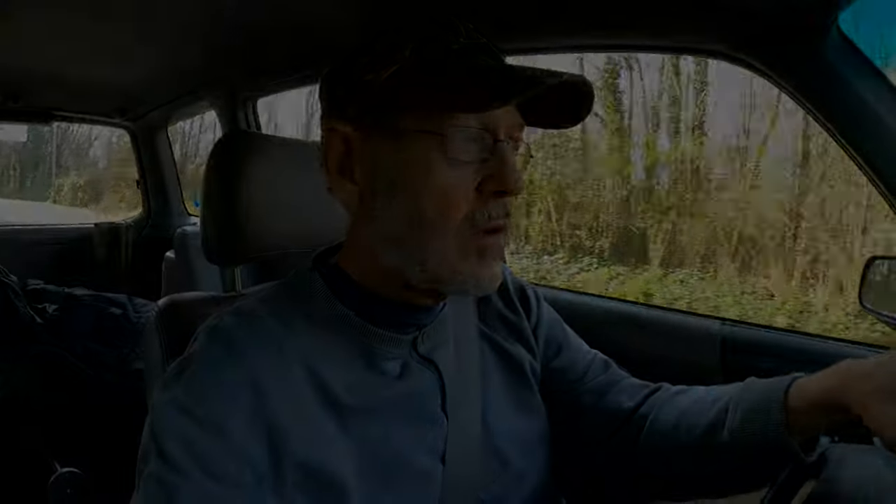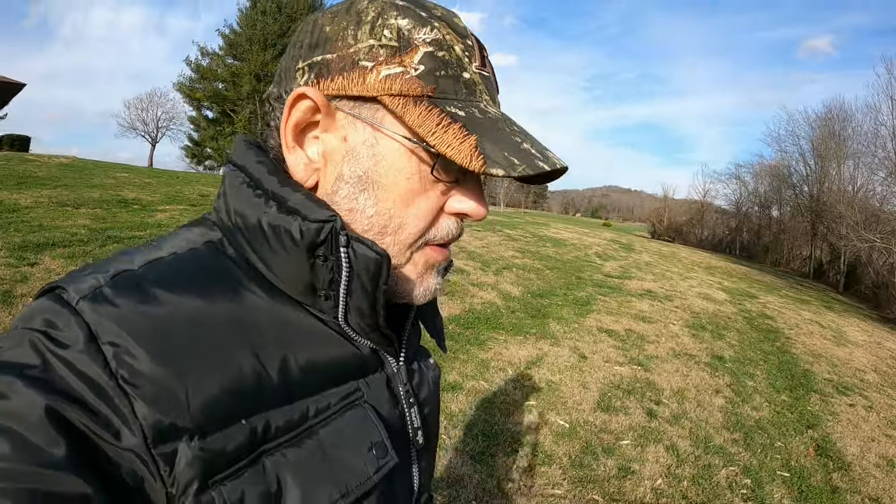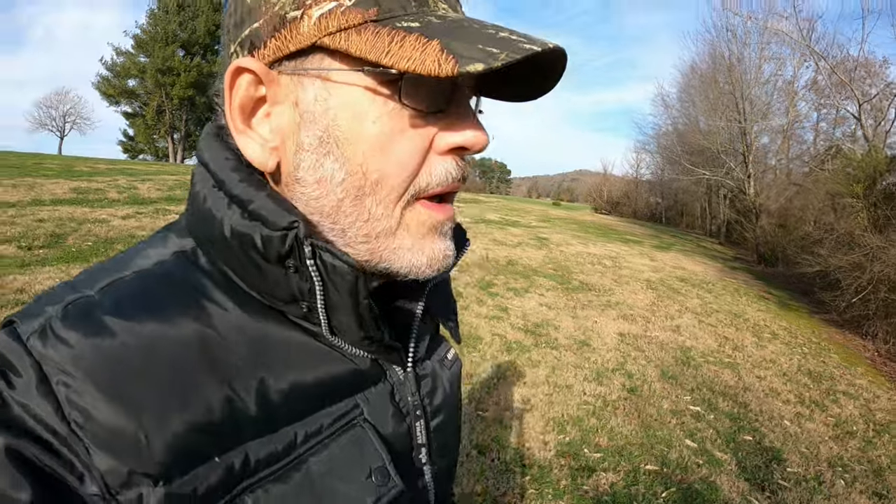We're going to head down here to the lake and check things out. Right now the water conditions are not looking so good — I'm seeing muddy water. Wintertime crappie fishing — hang out there with us folks, we're going to teach you how to catch a few crappie on a cold winter day.